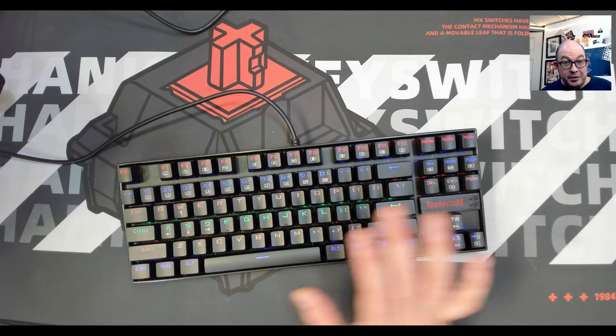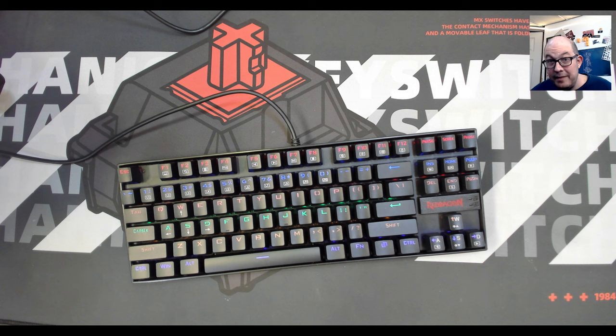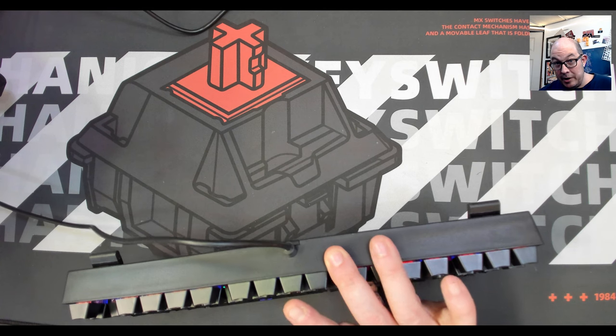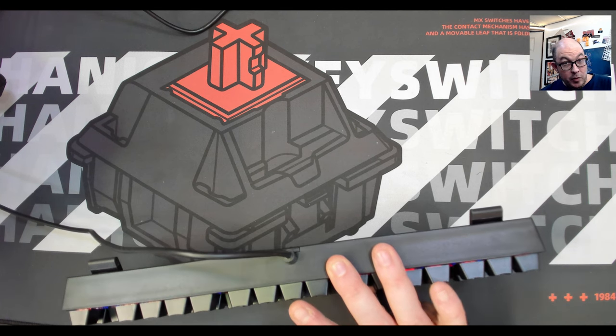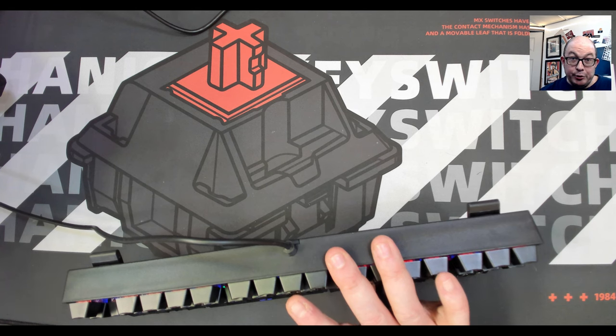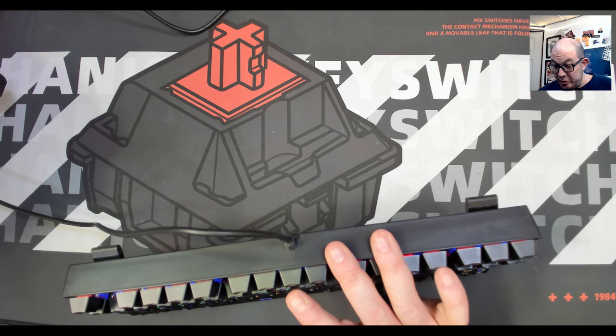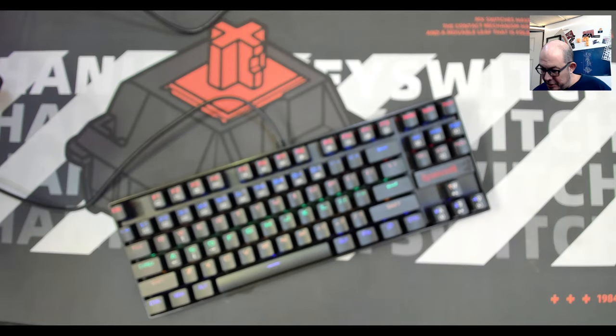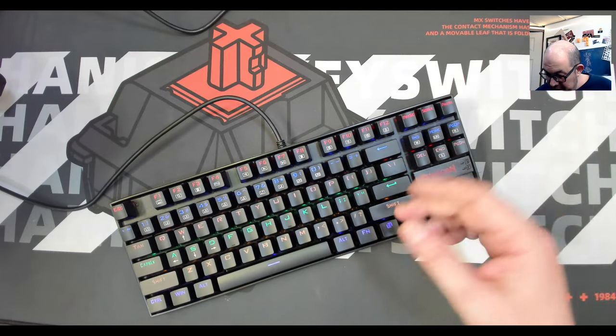One of the first ones I modded was not only this K551 but also the K552, the full size version of this one. I'm hoping that the upgraded version of this one does have a USB-C port, but I guess we will see. Since this one is an older version, there's not really much I can say about it — we have the different lighting effects.